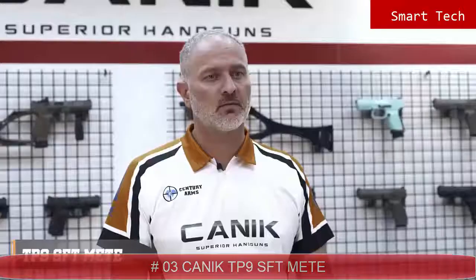Hey, I'm Selim from Genic Arms. In today's video we'll be looking into TP9SFT Meta. We already talked about how the Meta series originated in our previous videos. As you remember, they are designed and originated specially for military and law enforcement's usage. Let's have a look at specs.